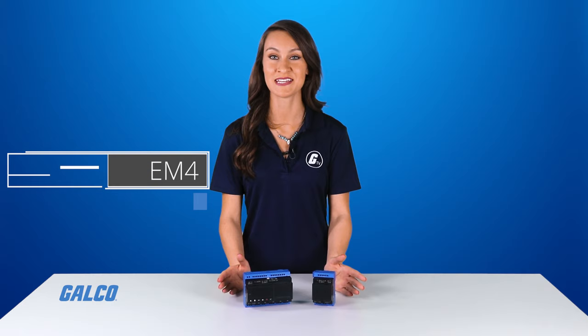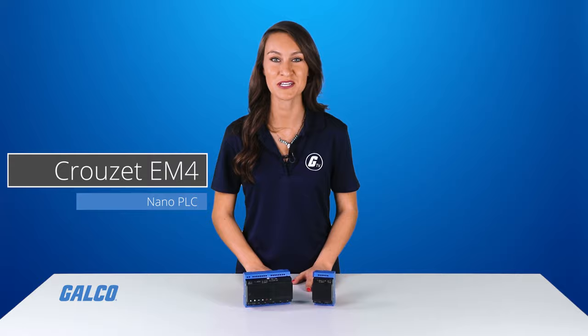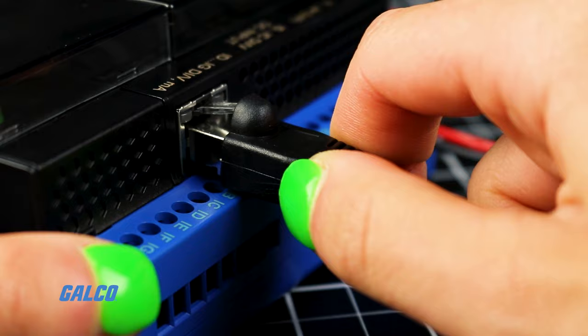Cruze's EM4 series PLCs are designed to be the most intuitive and easy to use nano PLC on your Ethernet network. This PLC can be programmed and set up using your PLC over a standard Ethernet connection, making it easy to set up using standardized ports without any need for USB or Modbus accessories.